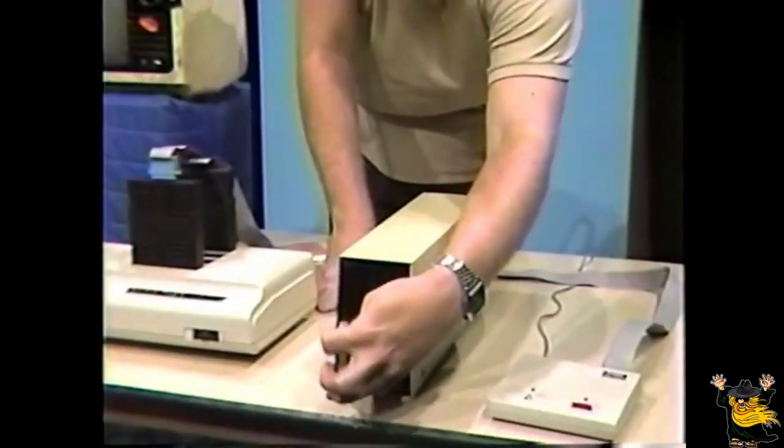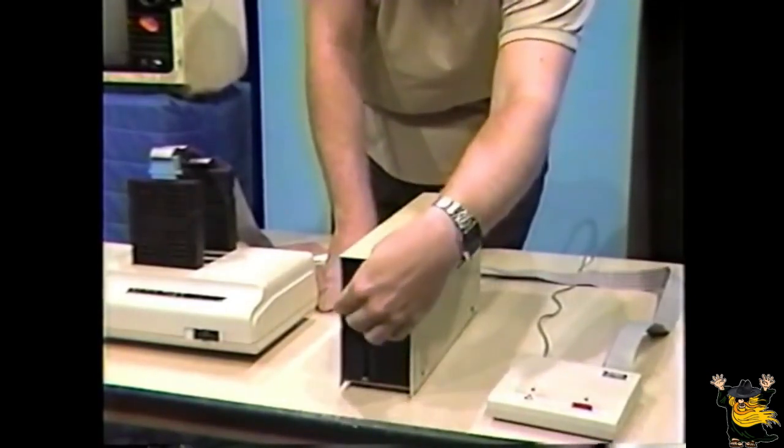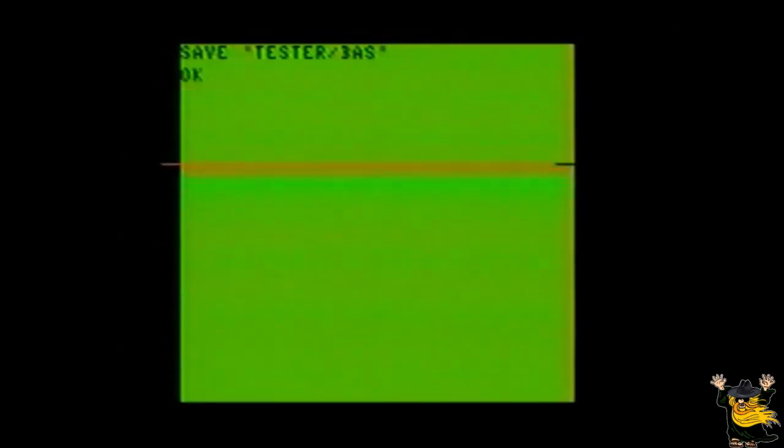Saving the program to disk is a much easier and much faster task. Take a diskette which has been formatted previously and place it into the disk drive with the write-protect notch on top. Close the latch. And type the command: SAVE, quote, TESTER/BAS, quote, followed by pressing the Enter key. Now the drive becomes active for a few moments, and then you have a copy of the testing program on the disk.